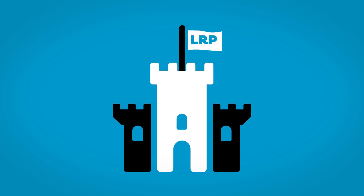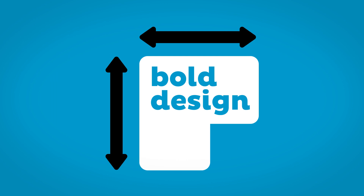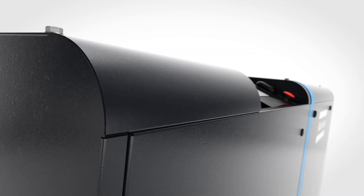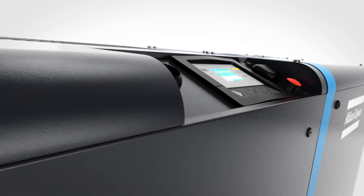The LRP VSD Plus packs its punch under a solid and strong canopy. A bold and beautiful design that requires limited floor space. Its rounded edges make this vacuum system impact resistant, meaning carefree transportation and resilience on site.